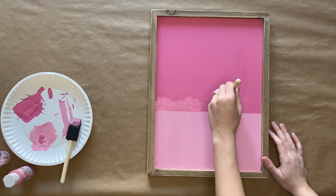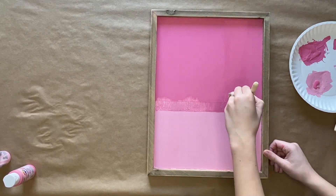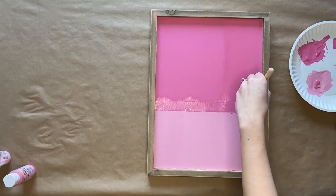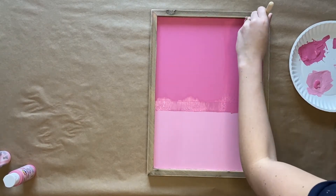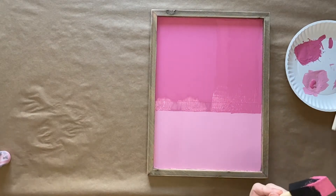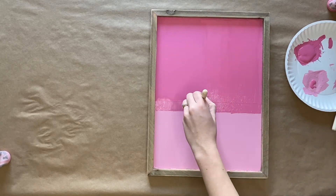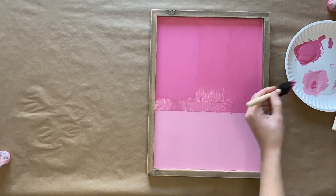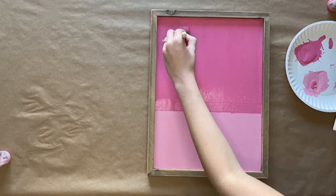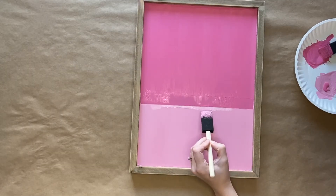To help everything blend together, you are going to add another coat of that dark pink paint, and you're going to use those same big strokes from end to end. Once you finish with that coat, you can then make touch-ups where you need.